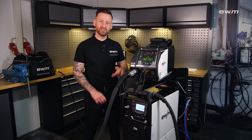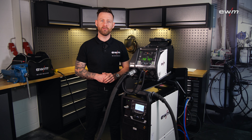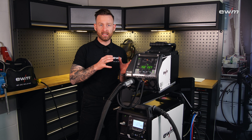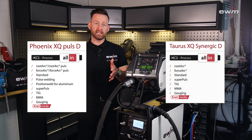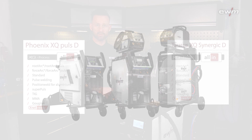XQ means that you can use the XQ wire feeder and hose package also now for the modular versions. But the most important thing is that the inverter is based on XQ technology, which means all the jobs and synergic lines and their benefits are available also now in the modular versions.